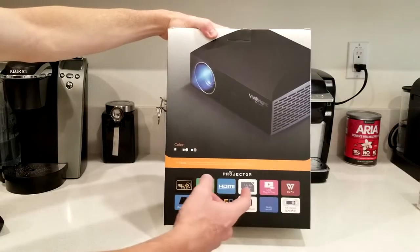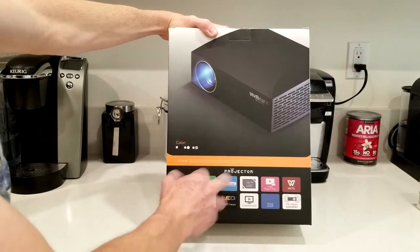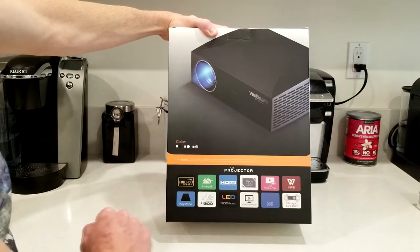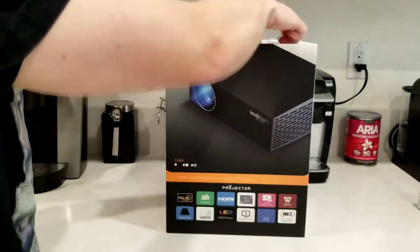A couple quick specs before we get into it: 4200 output lumen LED light, up to 50,000 hours, HDMI, up to 120 inches. I actually have a 120-inch projector screen so this is going to be perfect, and it has a hi-fi speaker. So without further ado, let's get this out.